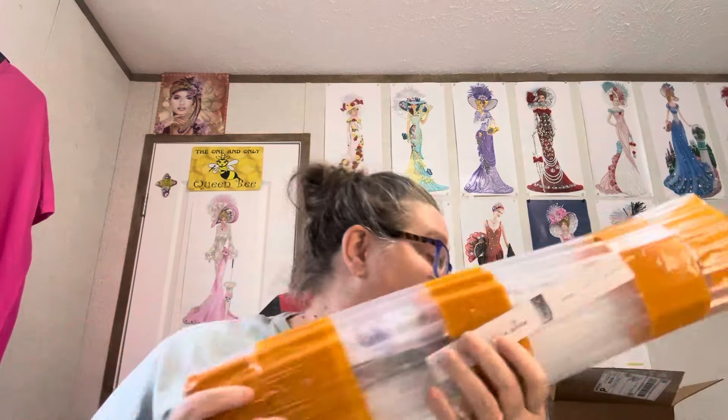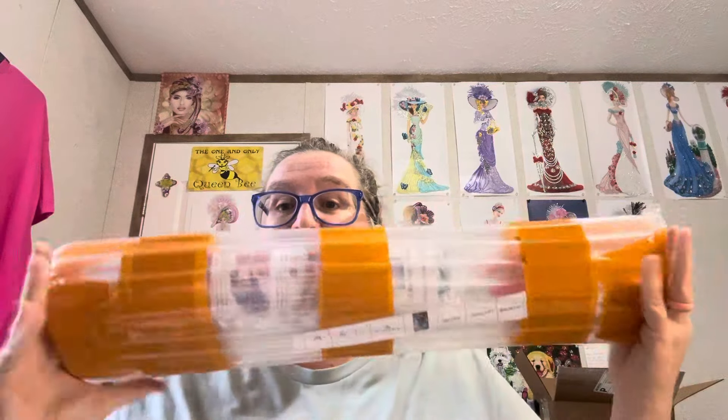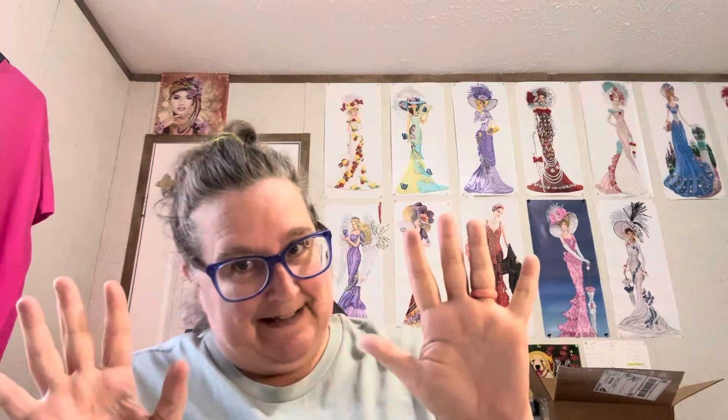Hey y'all, Diamond Grandma here. I have got a new company that reached out to me. This came out of an envelope, but this is how they packaged it. I wanted y'all to see how they packaged it. This new company is a little — it's a low budget premium company, should I say. It's not as high as the top name brand kits. This one they sent me, they asked me if I would review for them and I told them I would.